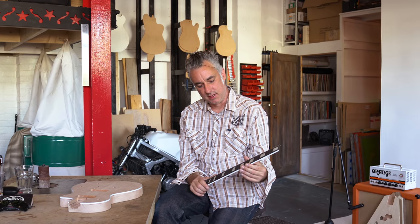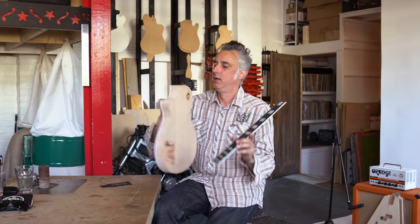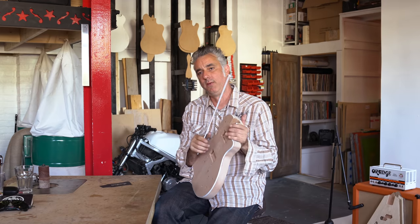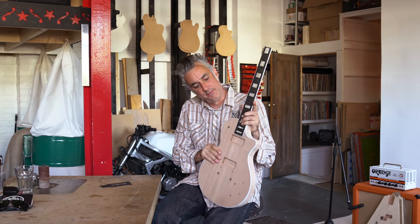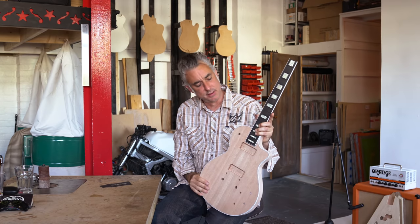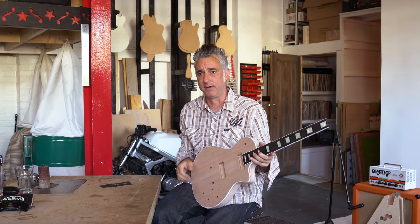We want people to grab this thing and just feel at home immediately and go, wow, cool. Which often means you spend a lot of time hand-shaping the neck by the end of it — that way your hand goes around it and it just feels like you should be playing it for hours. We want to create something that kind of spans all the genres of music and styles, and have something at the end of the day that's so classic it's going to look good forever.